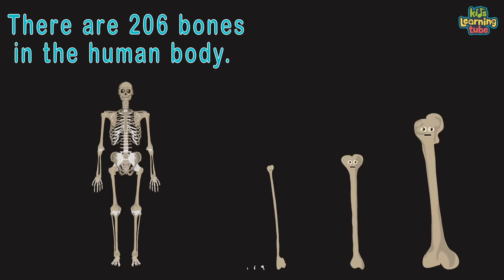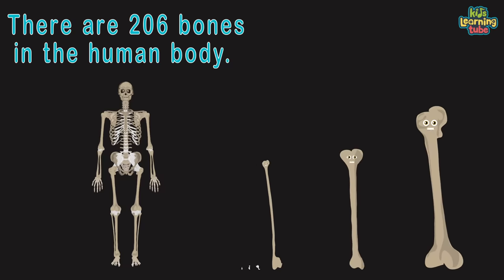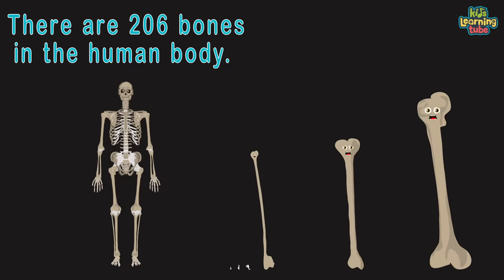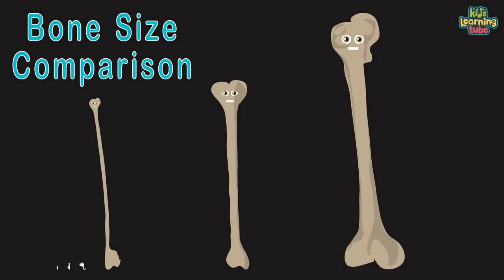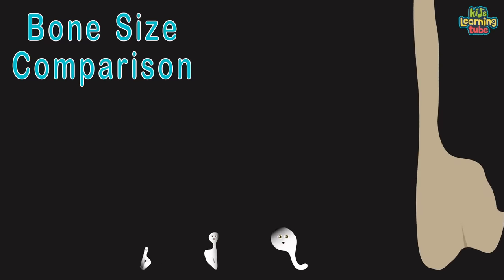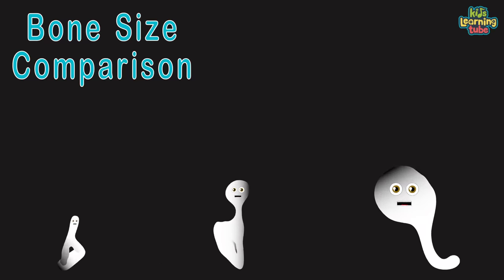There are 206 bones in your body, you should know. We all have different jobs and functions that we're about to show. We're the top three smallest to the top three largest bones in the body. We will show you our location and functions, you will see.